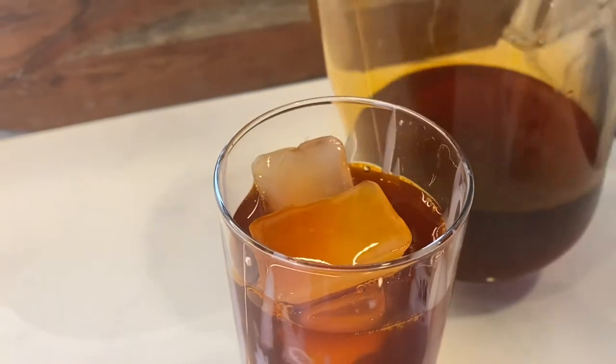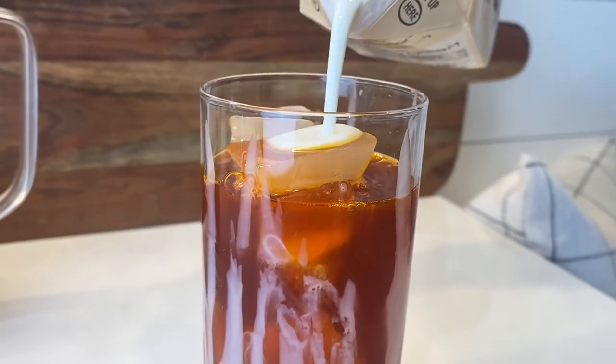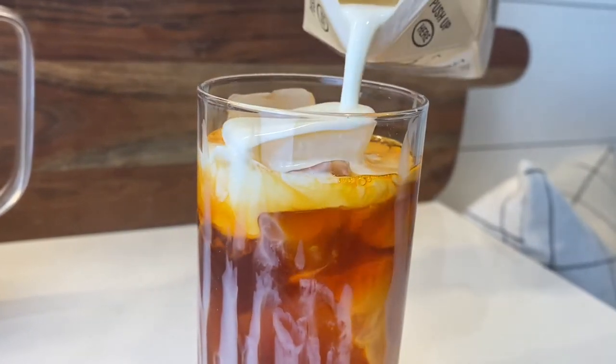After that, put the chilled Thai tea and the desired amount of heavy whipping cream on top. Last, pour whipped cream on top and enjoy your homemade Thai tea.